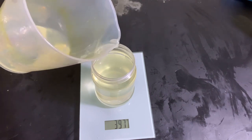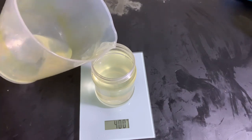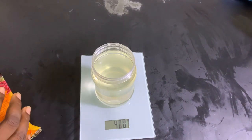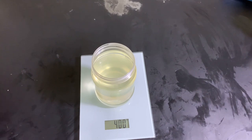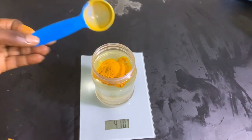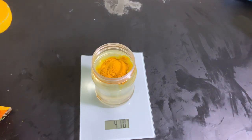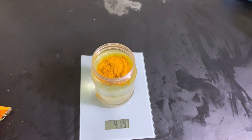I'm using a container that takes about 450 grams of oil, so I'm going to be measuring 400 grams of coconut oil — this is virgin pure coconut oil, so you can use whichever one you have at your disposal. I'll be infusing my turmeric powder into it using five percent of the oil weight. So if my coconut oil is 400 grams, I'm going to infuse five percent of that, which is 20 grams.